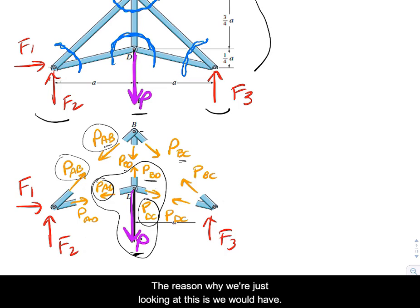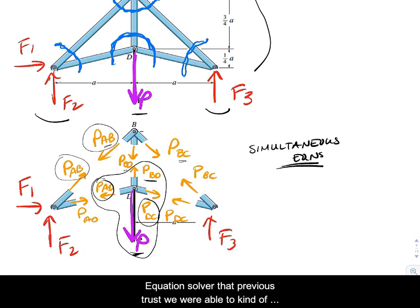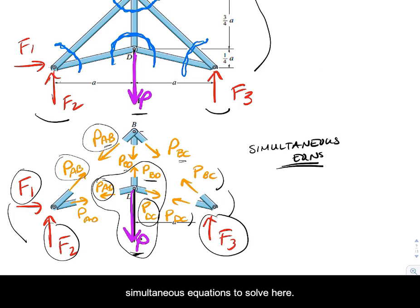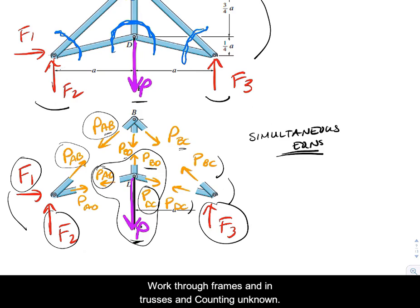The reason we're looking at this is that we would have a lot of simultaneous equations. In the previous truss, we were able to go through joint by joint. Even if we solve for the red support arrows first, we're still going to end up with some pretty interesting simultaneous equations here. We'll do more of this as we work through frames, trusses, and counting unknowns.